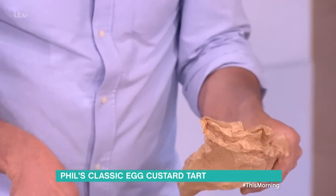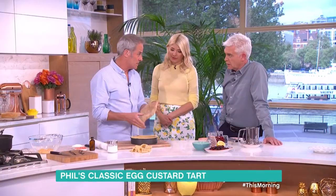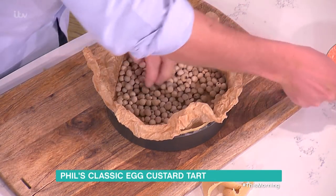Into the oven — blind baking. Very good point. Baking parchment: screw it up first, because if you don't, when you put it in it pushes through the pastry. You're putting a lot of egg and cream into this, and it'll run out all over your stove — I've done that on numerous occasions. In it goes with baking beans, for about 20 minutes.